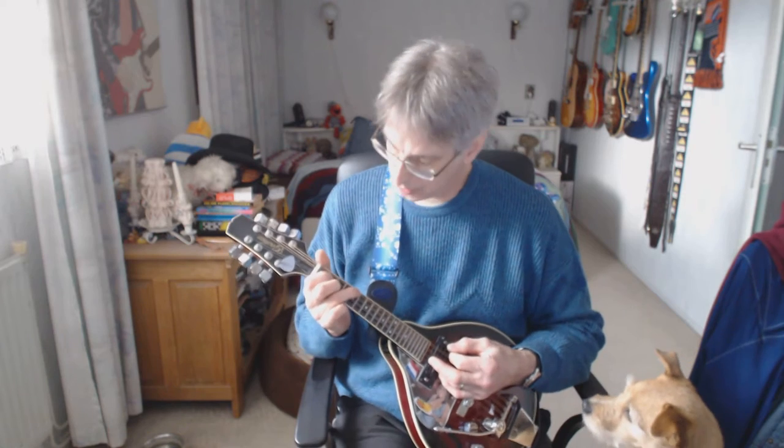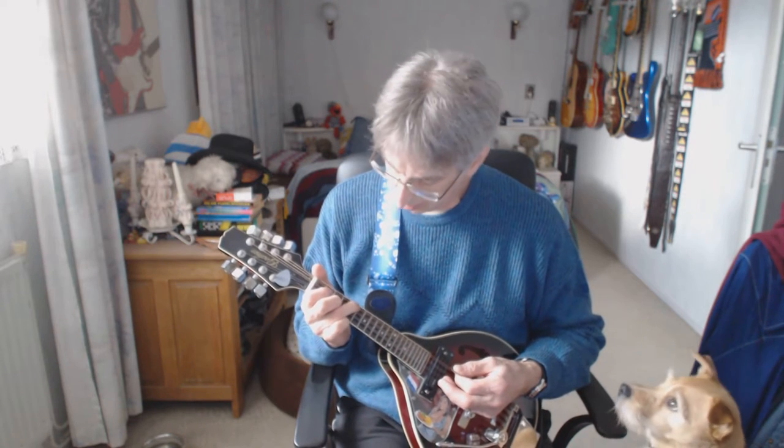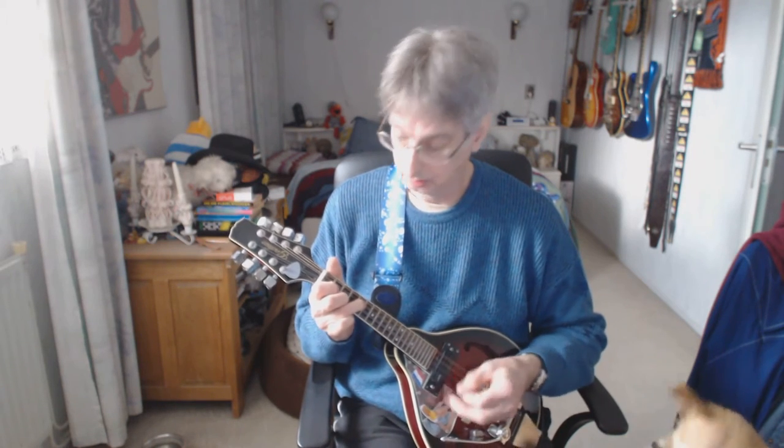Line number four of the third verse. C chord, four counts, here we go. G chord. F chord, one down strum. D2, open D. C chord, two counts.